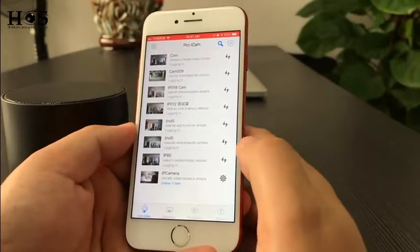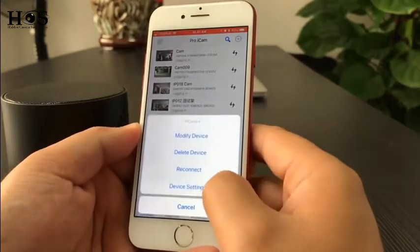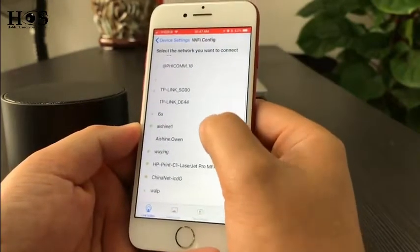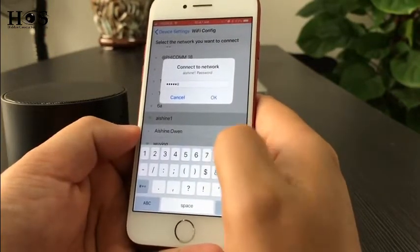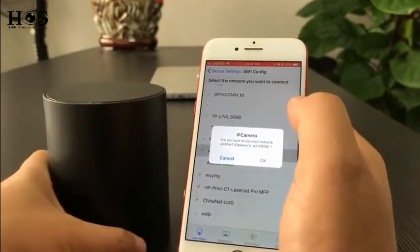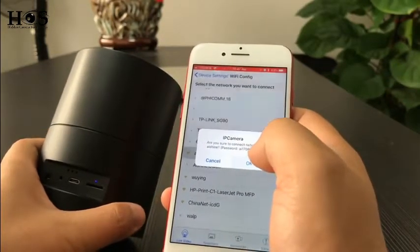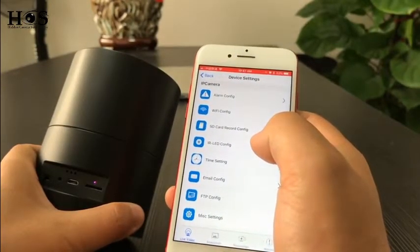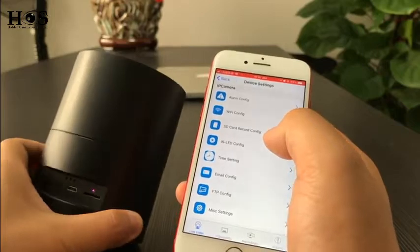If you want to set up the camera with WiFi, follow these steps: press the gear symbol, select device setting, choose WiFi config, then local WiFi, and input the password. Press OK. In the back side you will see the status indicator turn off and the device reboots — it will restart in about one minute. After a while the camera will be connected to the local WiFi.